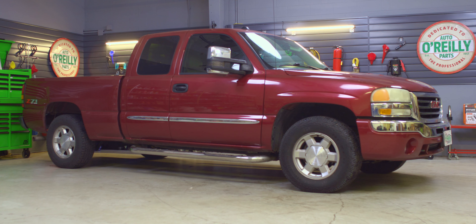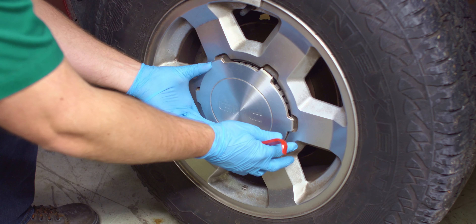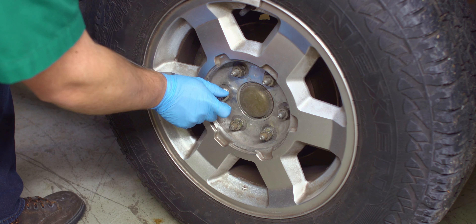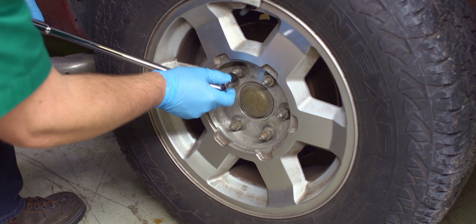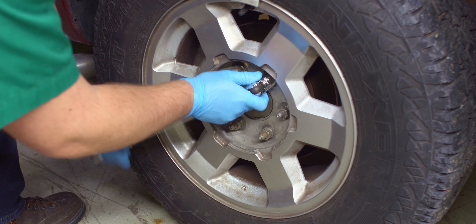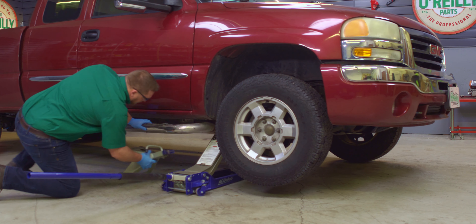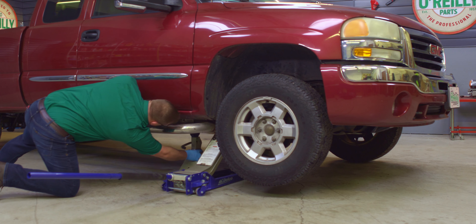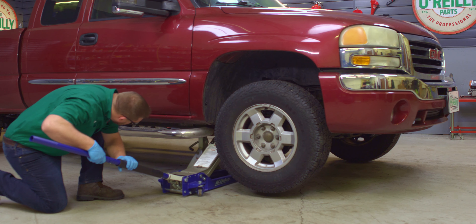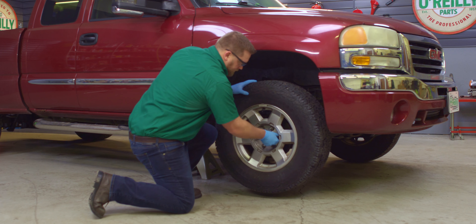Park on a level surface. Carefully remove the plastic caps on your lug nuts with a 21mm socket if your truck has them. Then loosen the lug nuts on the front wheels with your 22mm socket. Jack up the front and put it on stands. Remove the lug nuts and wheels.